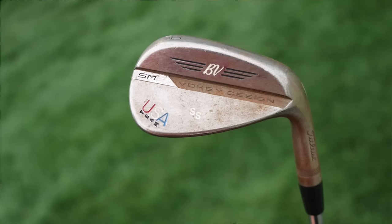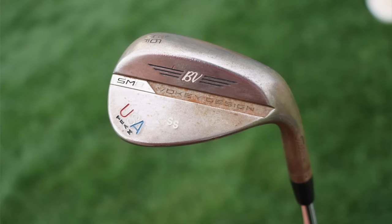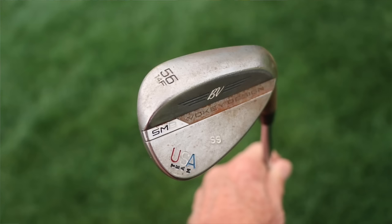Into the wedges — he's using the Titleist Vokey SM8, two generations ago. He's playing a 50.12 F-grind and a 56.14 F-grind. The F-grind is the full sole, so a little bit wider and fuller with a little more bounce. You get a little more float and shallower divots with that full sole — great out of the traps and for steeper players or softer conditions.